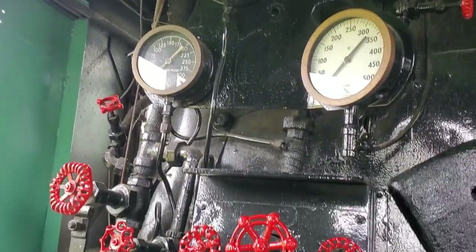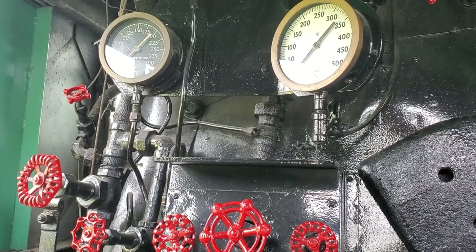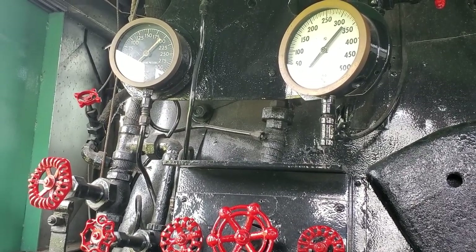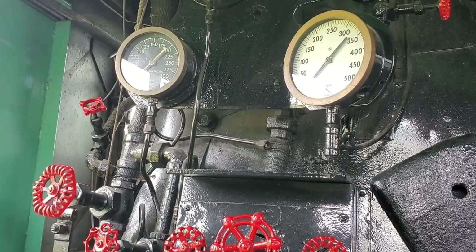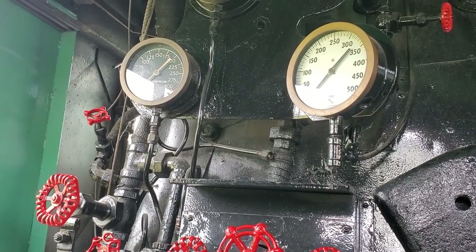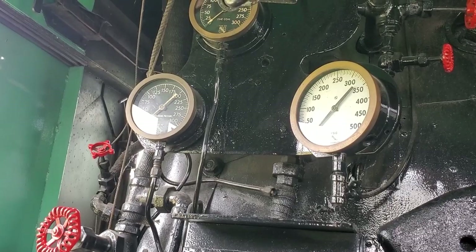The big white gauge on the right is the overall engine boiler pressure. We normally ran at 255 psi — pounds per square inch. There are three safety valves on this engine that kicked off at 256, 258, and 260. The 256 was the smaller, 258 was bigger, and the 260 was a humongous safety. So it came equipped with three safety valves.